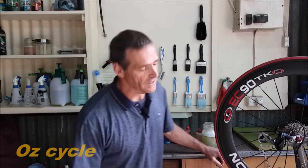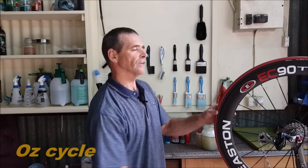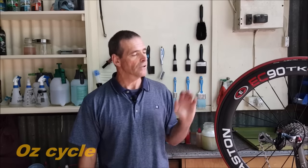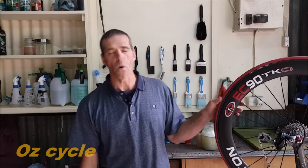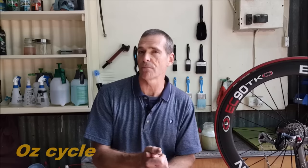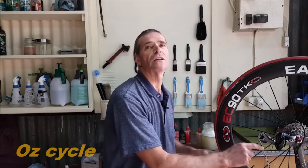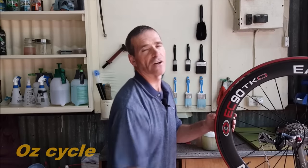Bicycle lubricants can be expensive these days and chain lubricants are no exception. A lot of chain lubricants nowadays are going wax-based, which is actually nothing new because they've been around for decades, but they seem to be coming back in repackaged forms. Why wax? Well, wax is very slippery, it's got a very low coefficient, it sticks to metal really well, it repels water and dirt excellently, and stays clean.